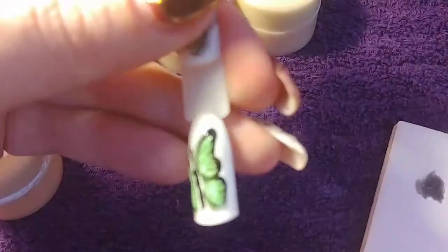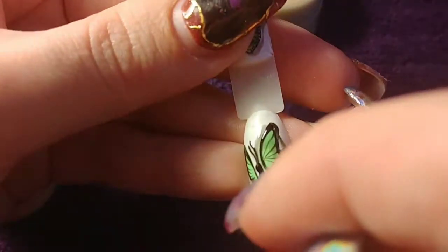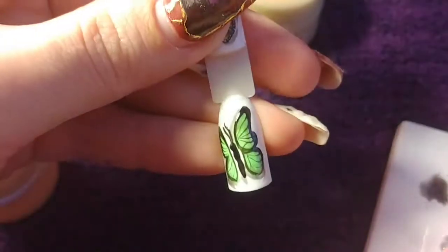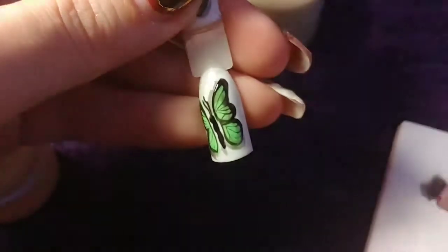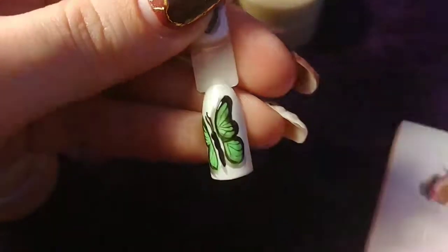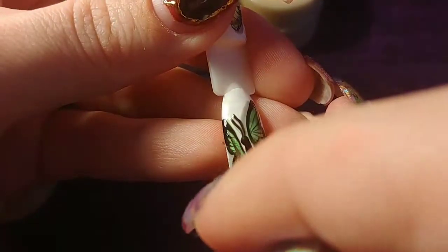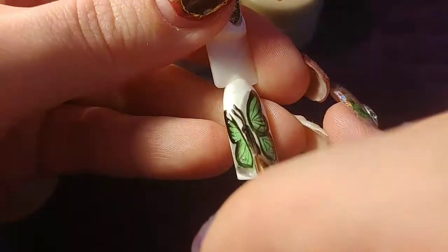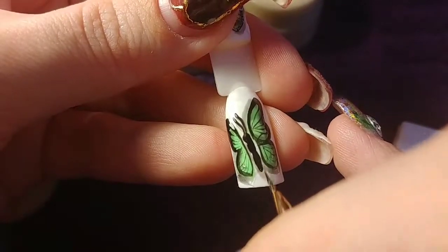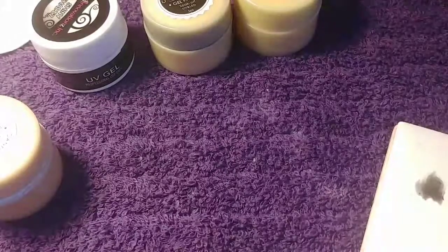Okay, so there's where we're at. Now I'm going to take a little more of this wash and detail inside these sections a little more — a little darker — just to give our little butterfly a little more dimension. And then I'm going to add a little bit under the body here. I'm going to flash cure that.